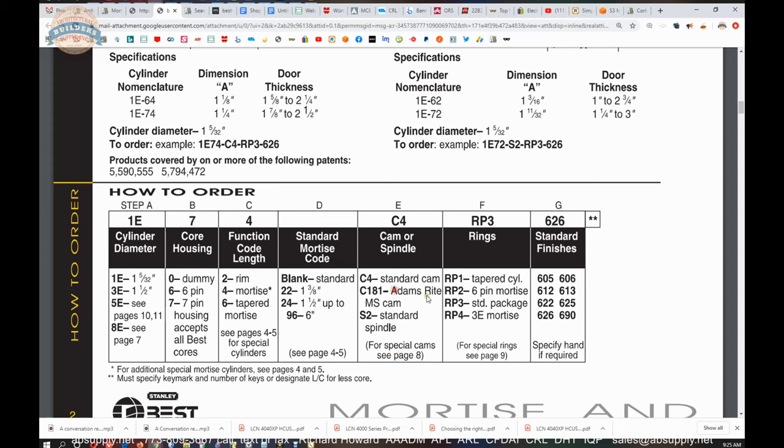You might say there are no handed mortise cylinders — well, there certainly are. If you were to look up the term Brinks — B-R-I-N-K-S — that would be an example of a handed cylinder. Those are absolutely handed. So let's scroll through. Our rings are here — RP1, RP2, and our standard RP3, which we measured earlier. A reference to that cylinder wrench tool is here as well.